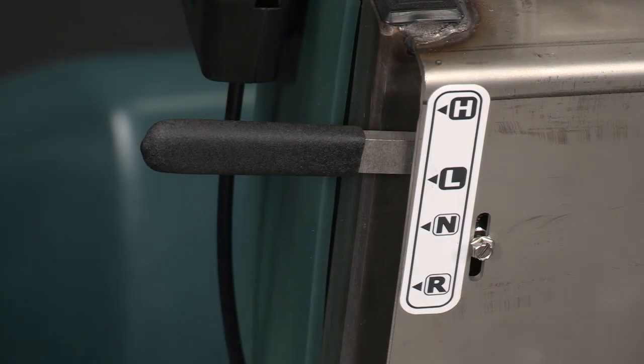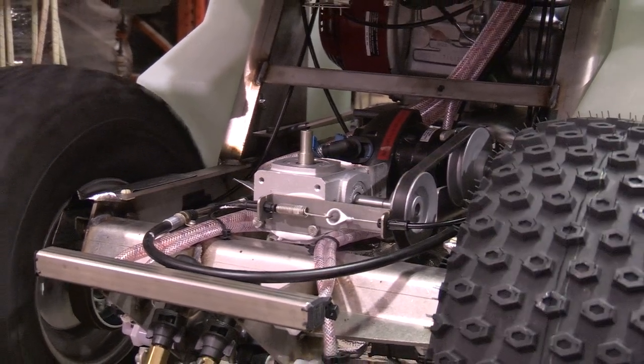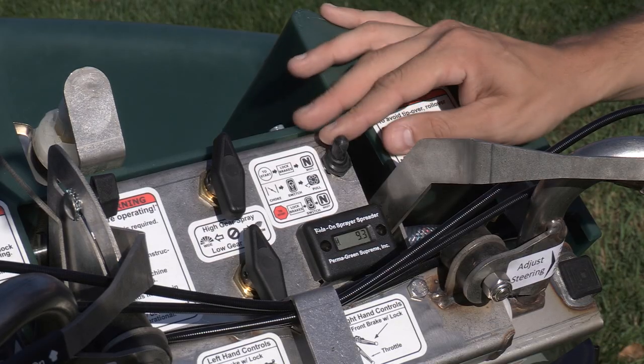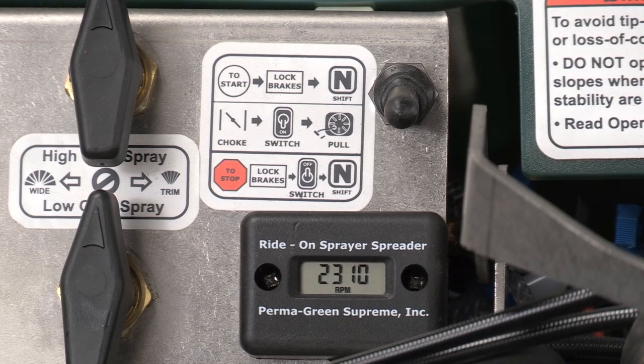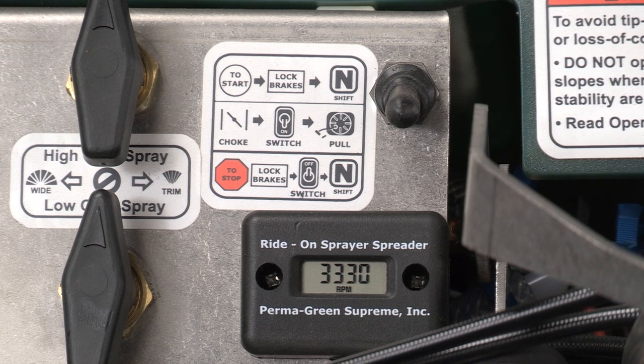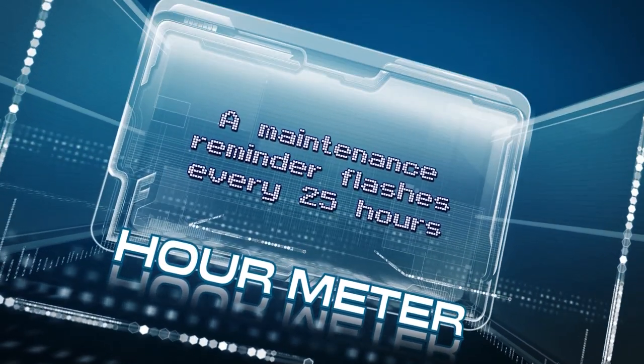Near the left handlebar is the gear shift, which uses a heavy-duty push-pull cable to smoothly shift the transaxle. A kill switch is located on the top right of the handlebar assembly. Next to it, the tachometer displays the engine RPMs and the cumulative hours of engine use. A maintenance reminder flashes every 25 hours.